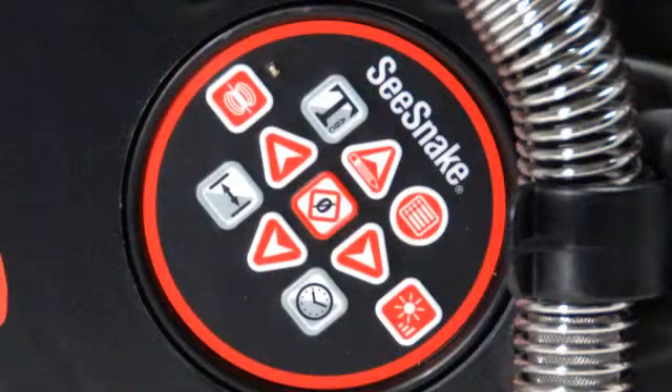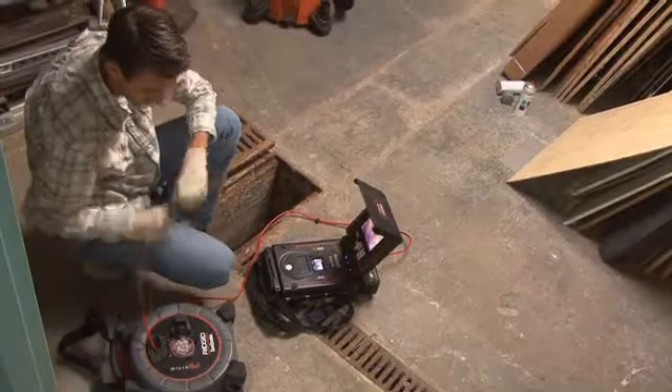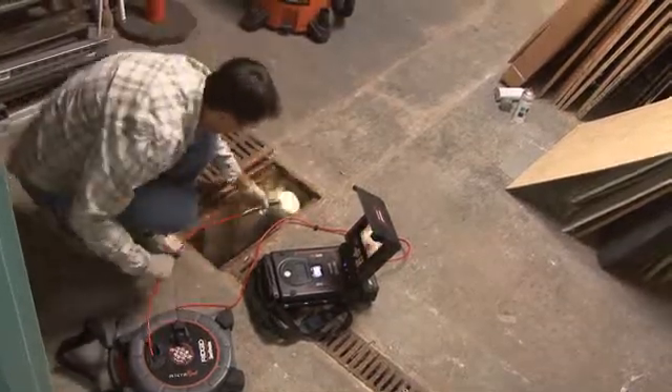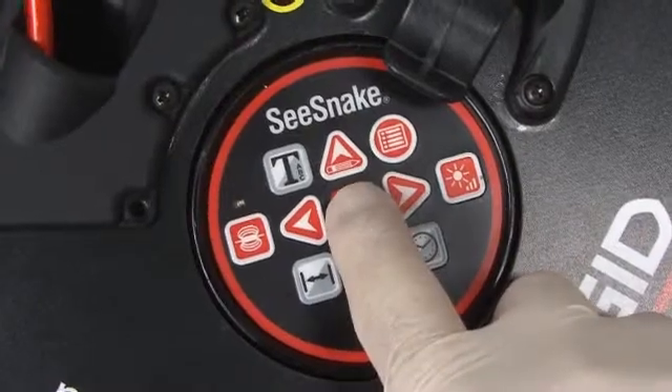If your Micro Reel is equipped with the optional Count Plus, you can use it to enhance your diagnostic capabilities. The Count Plus can display two types of distance measurements: the total distance, and the distance between any two points. To measure the total distance, place the camera in the access point, then zero the distance reading by pressing and holding the zero key until the display resets to zero.